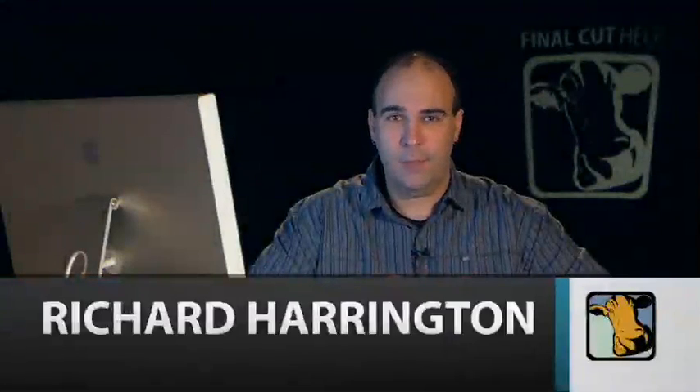Hi, my name is Rich Harrington, and welcome to this week's edition of Final Cut Help. Today we're going to be tackling a common problem — footage that was shot on the wrong white balance setting. Maybe you were running gun, maybe you were indoors and then stepped outdoors for a quick shot and forgot to re-white balance. This happens, and it's usually embarrassing, but you can quickly fix it, hopefully before the client walks in. Let's see how to do it.